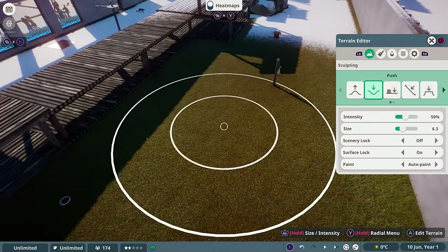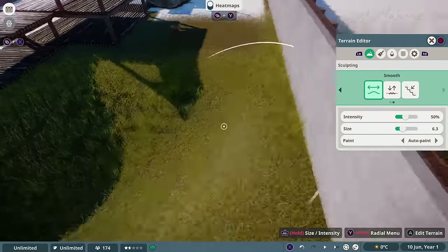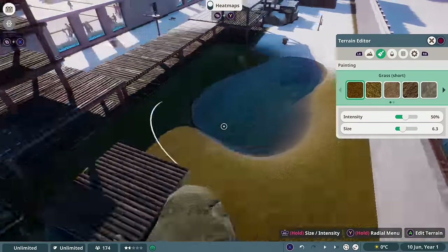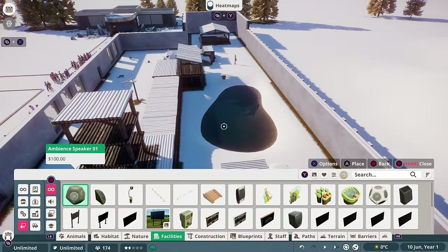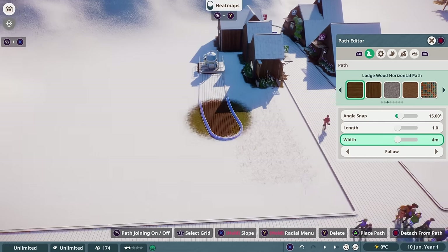I then decided to add some natural water to the habitat, so I made a small pond and filled it with water. This also meant I needed to add a water pump to keep the water clean and stop our animals getting sick. You also need to link up your water pump to your path so your mechanics can maintain them.